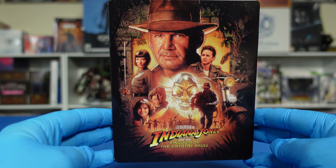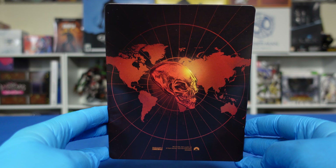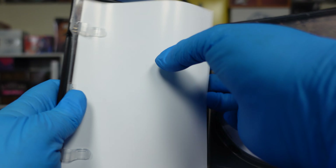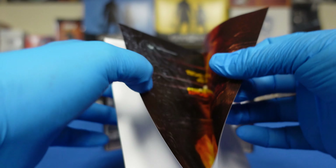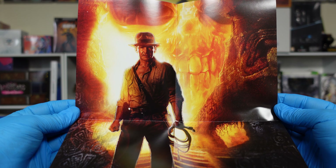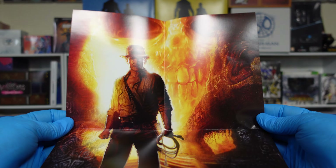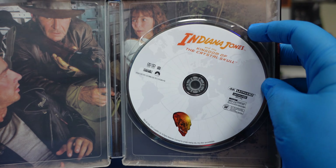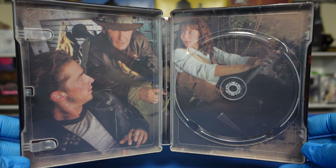And we'll move on to the last one: Kingdom of the Crystal Skull. We got the front. I'm not going to bother with the spine because it's not going to show. We got the back. Let's see what this poster shows. Nothing special about these discs, but the interior artwork is nice — scenes from the movie.